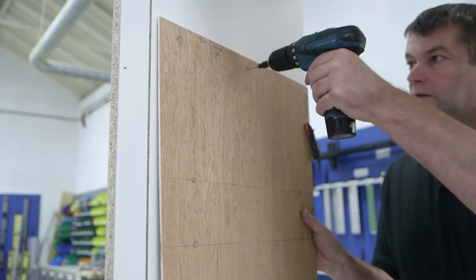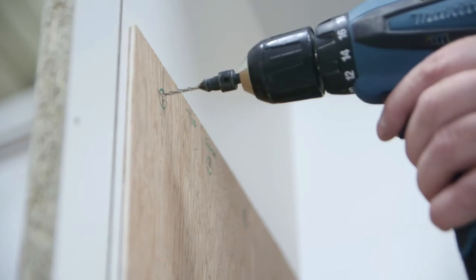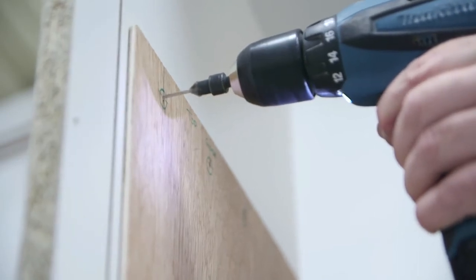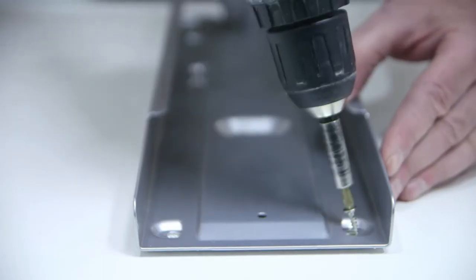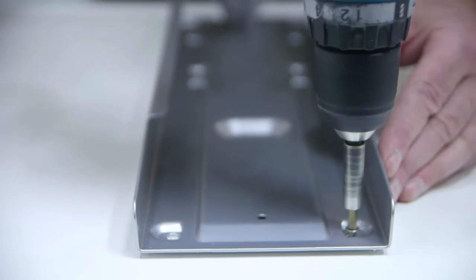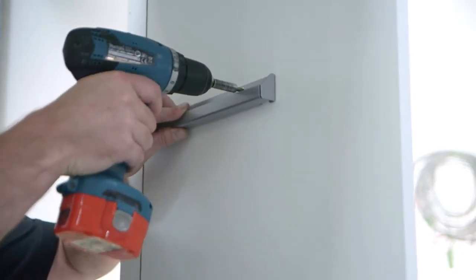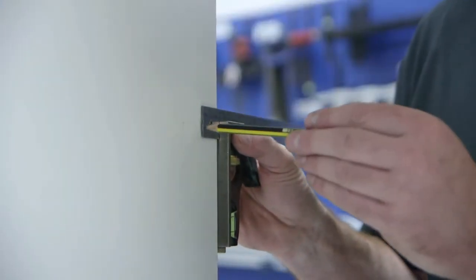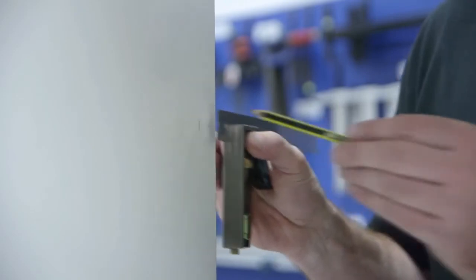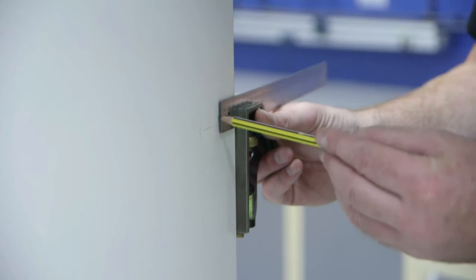Always fix the top guide to the right hand side and screw to fix. Mark for the side brackets as per the instructions. For a door opening on the right, fix on the right.